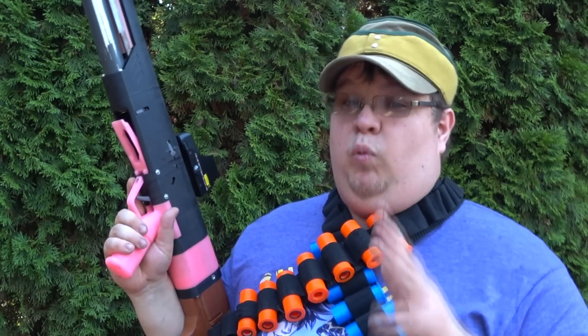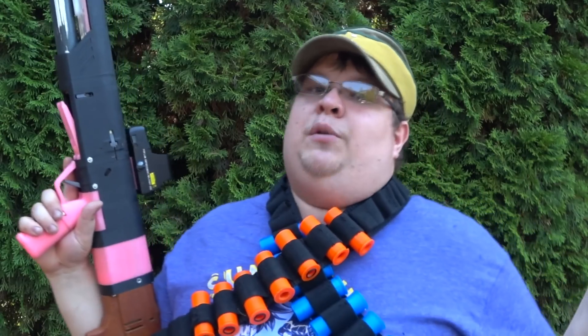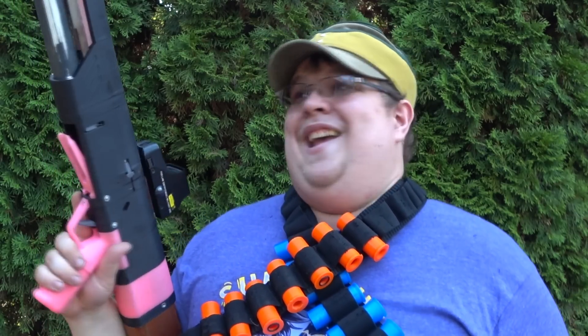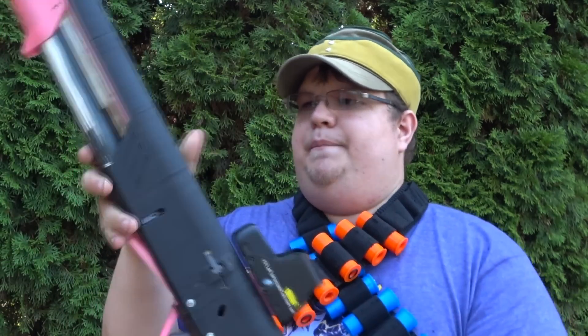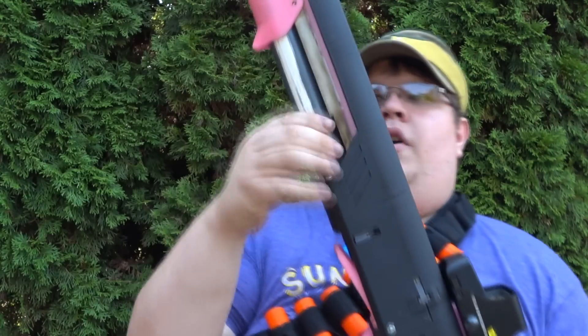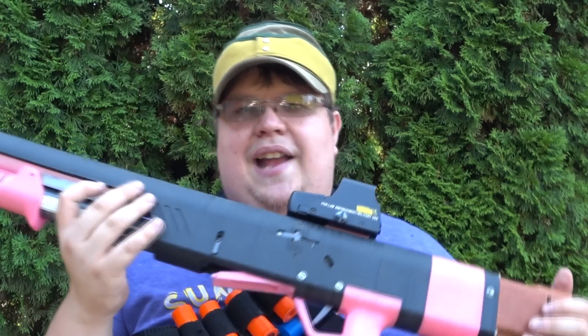The sight I have on here was sent from NF Strike — I immediately put it on because it fit perfectly and works really well. I'll have a proper review on that, but there's a link in the description below. It's a really good $22 optic — full metal, easy to adjust and sight in, and it completes the look. The only thing I could possibly want is a shell carrier on the side, but that could get a little bulky. You can see all the paint I originally put down is worn in — I painted the PVC with Rust-Oleum and it didn't hold all that well.